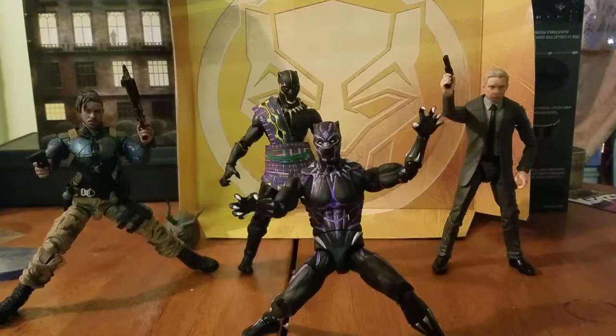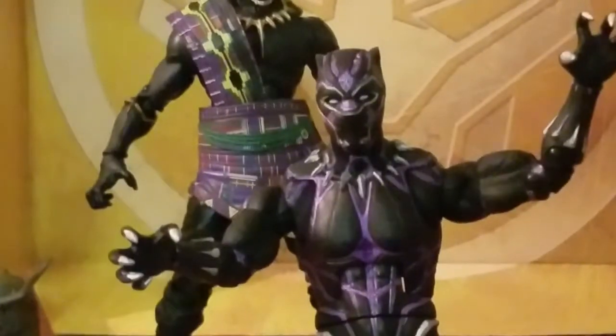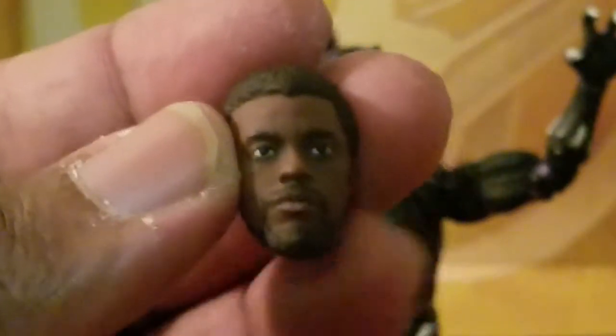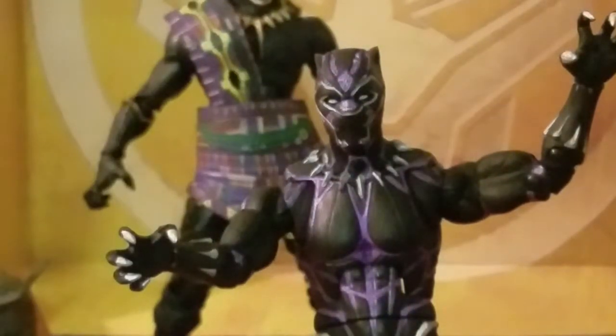Hey, what's up guys! We are taking a look at the Black Panther Vibranium Suit Edition. I was not going to get this figure but I changed my mind. Taking a closer look at King T'Challa here, the reason I decided to get this figure was for the accessory — the King T'Challa child with Boseman head. That's my sole purpose for getting this figure, but I actually do like the colors in this suit.